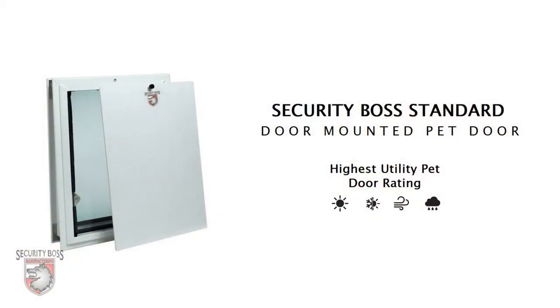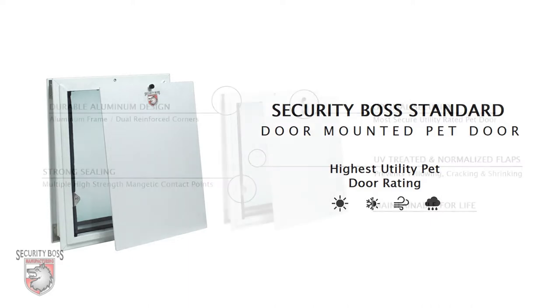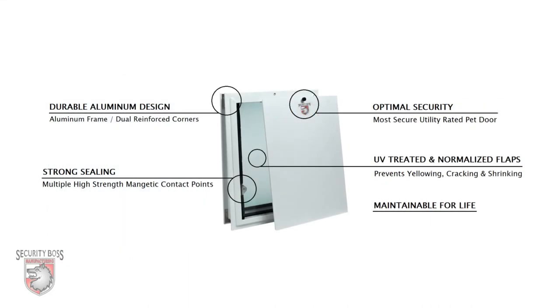The SB Standard Pet Door by Security Boss Manufacturing is the highest rated utility pet door on the market. Although budget friendly and economically priced, the SB Standard features many attributes that put its performance far above other pet doors, including those claiming to be superior.